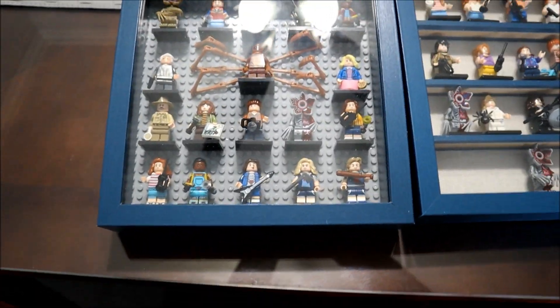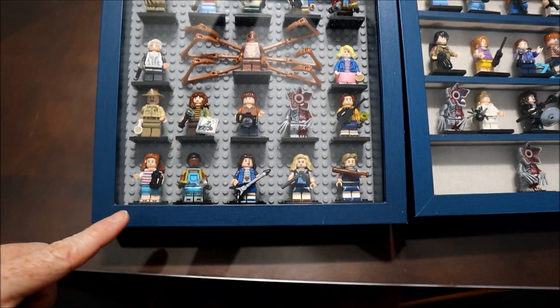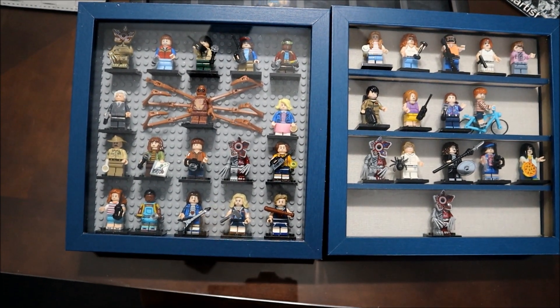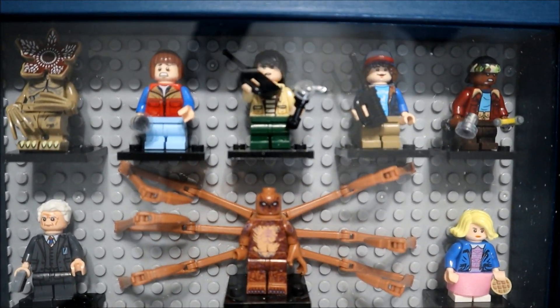What I've been trying to do lately is organize them into shadow boxes. I wanted to show you the shadow boxes that I did about Stranger Things. So right here, this is the one I've been working on — it's a blue shadow box and all of these minifigures are from Stranger Things.